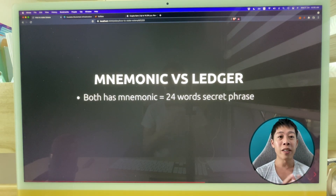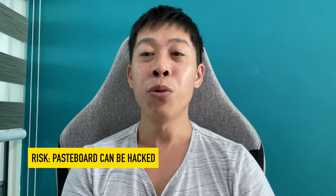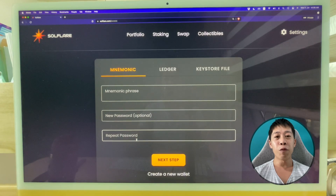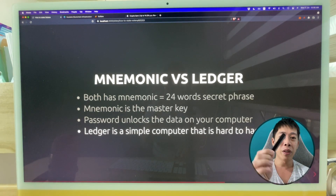Both Ledger and software wallets use a mnemonic. The difference is that with a Ledger, the 24 words are shown on the device itself and those words never leave the hardware. That's why Ledger is more secure — without it, you might copy your mnemonics to a file on your computer, which is a risk. Ledger is essentially a simple computer that is very difficult to hack. If you don't click on suspicious links, a software wallet is actually safe too, so don't worry too much.